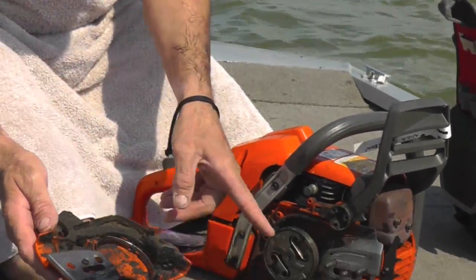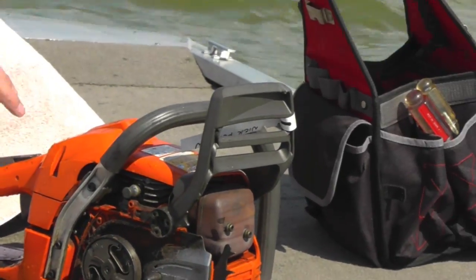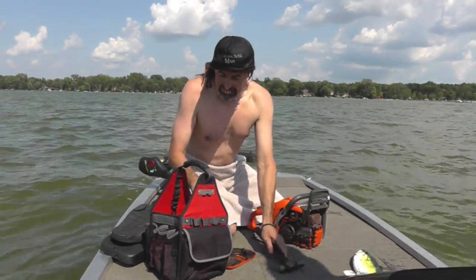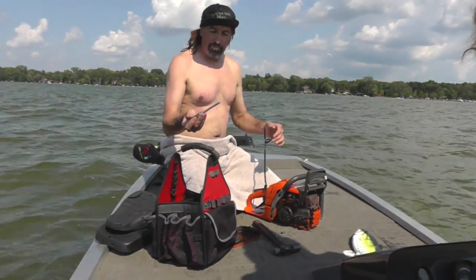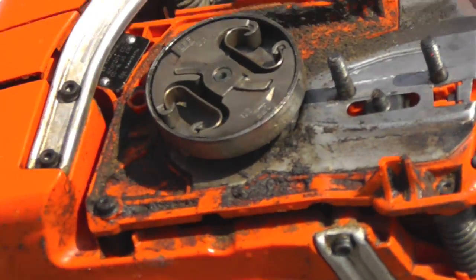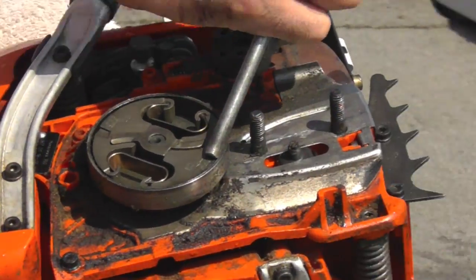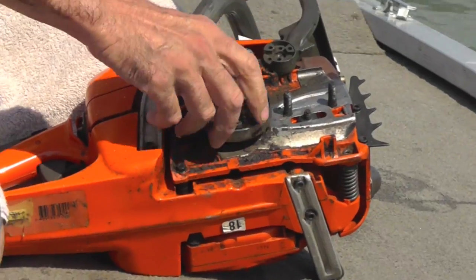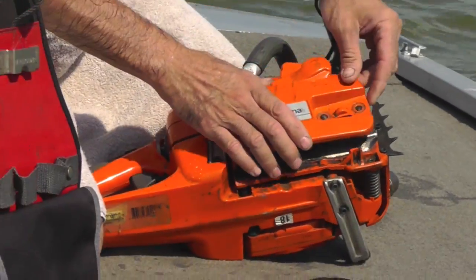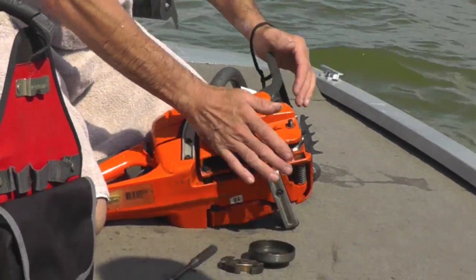What you need to do is you gotta take the clutch off. I'm gonna show you how to take that clutch off — here, I brought my tools. What you need is a punch and a hammer. Right here it says 'off.' Take a punch and a hammer, spin that off, take the clutch off, put the cover on. Now you can release that brake.